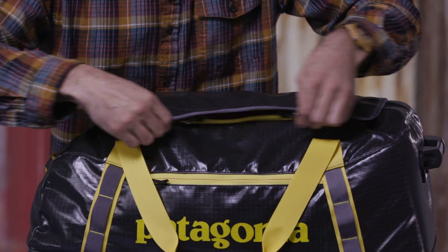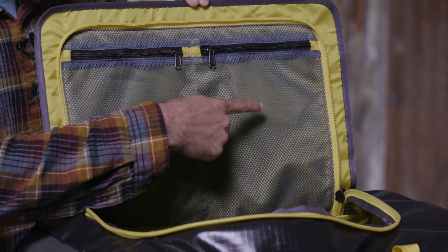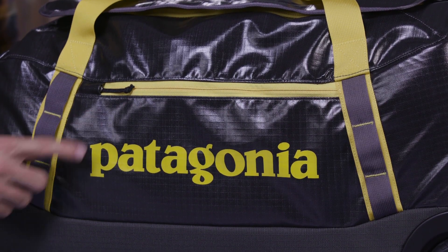Its zippered U-shaped lid offers quick and easy access to the main compartment, which has compression straps to cinch down your things. A pair of zippered internal mesh pockets on the underside of the flap keep small items organized, and a zippered exterior pocket secures your boarding pass, phone, or book.